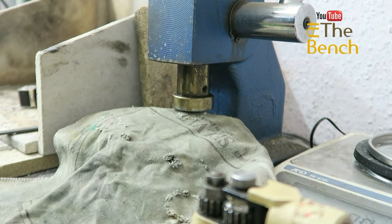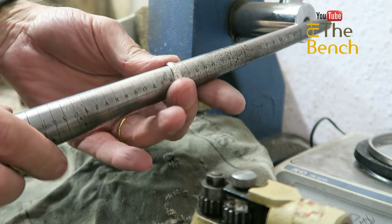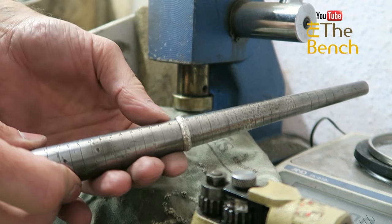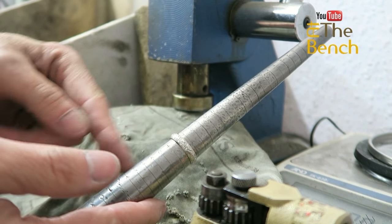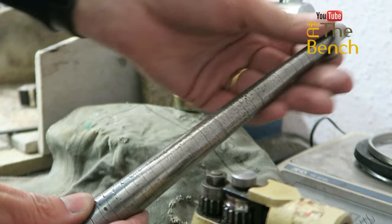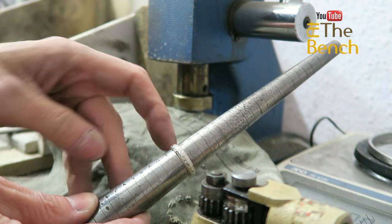Let me measure this ring first of all and see what size it is. This comes in at a size S. We're in the UK — we use the alphabet A to Z and Z plus 1 to 6. In other parts of the world you use numerical systems, but in the UK we're going to go from S down to a size R.